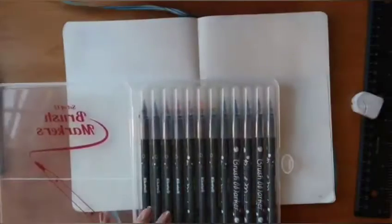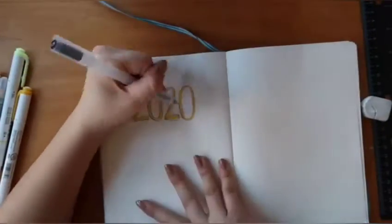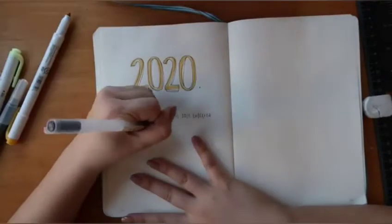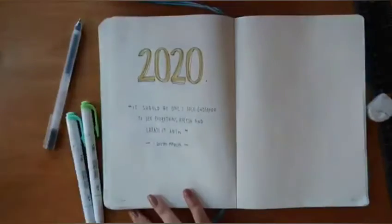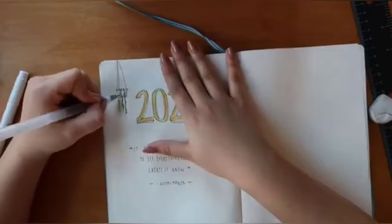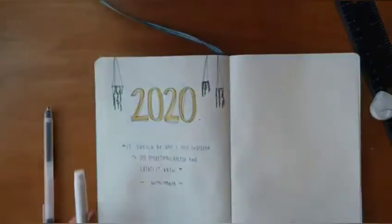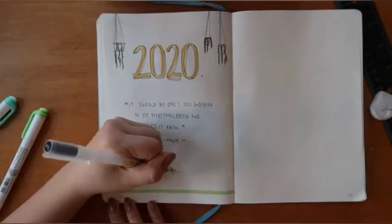I use a classic pencil, eraser, and ruler for my mistakes and keeping my lines neat. For my first page I'm doing my 2020 title page. I like to keep it cohesive in terms of color schemes. I'm going for a nice bold quote: "It should be one sole endeavor to see everything afresh and create it anew" by Gustav Mahler. I'm adding plant designs to keep the theme natural.